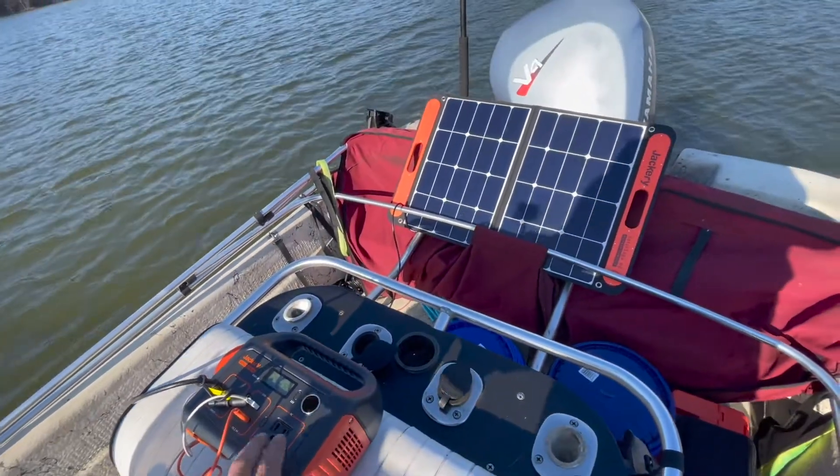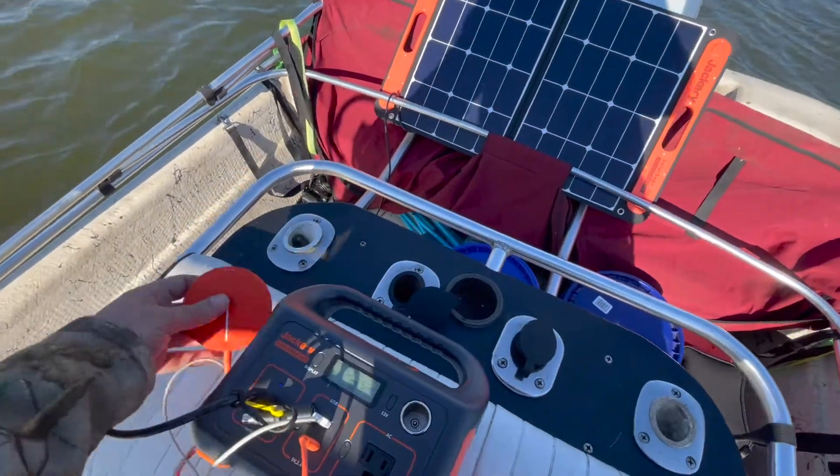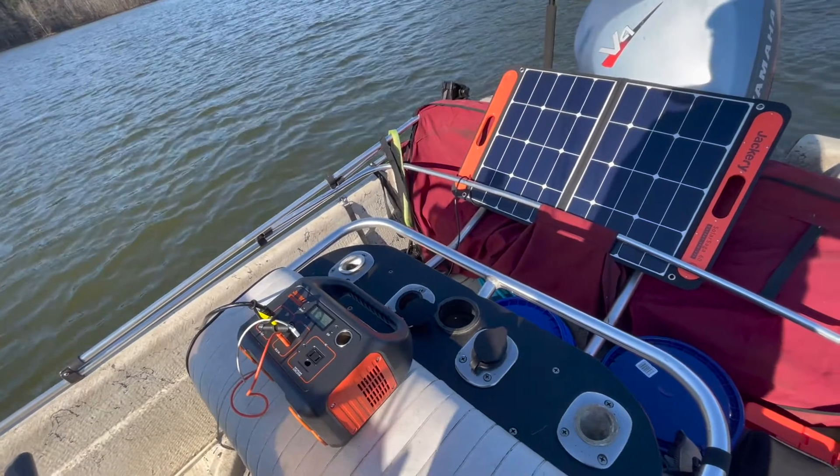This has been an awesome, awesome tool for the boat — keeping my hotspot charged, my cell phone charged, my speakers charged, just about anything I need.